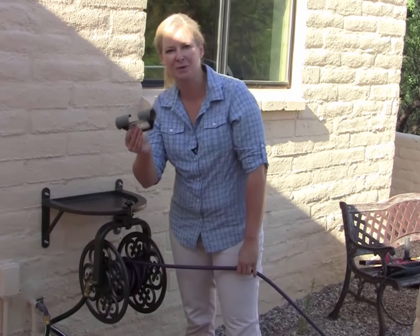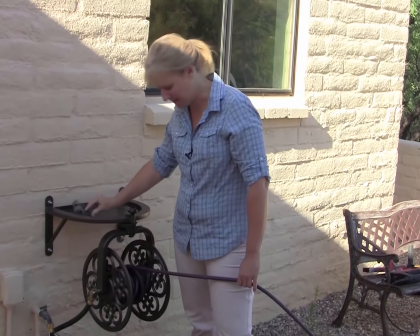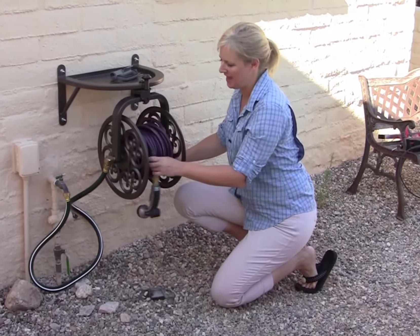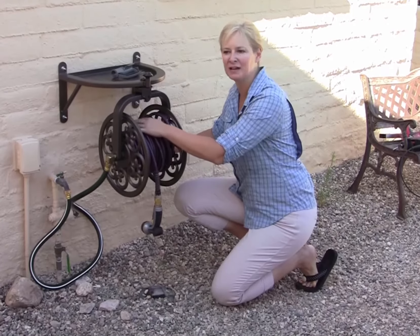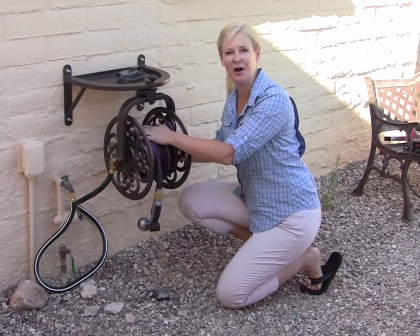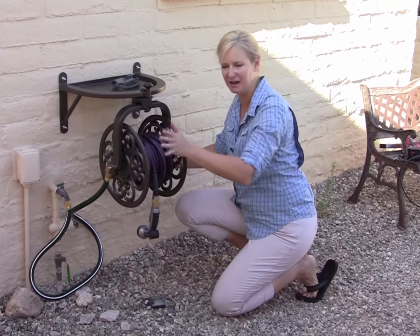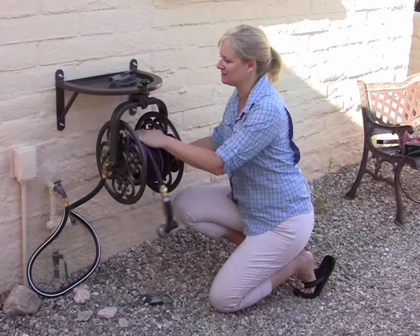The plastic handle doesn't come with the Navigator, but it's well worth looking into. We have a 25-foot, half-inch hose on this hose reel. The Navigator can handle up to 125 feet of 5/8-inch hose — that's your regular garden hose. But the half-inch works just fine, too.